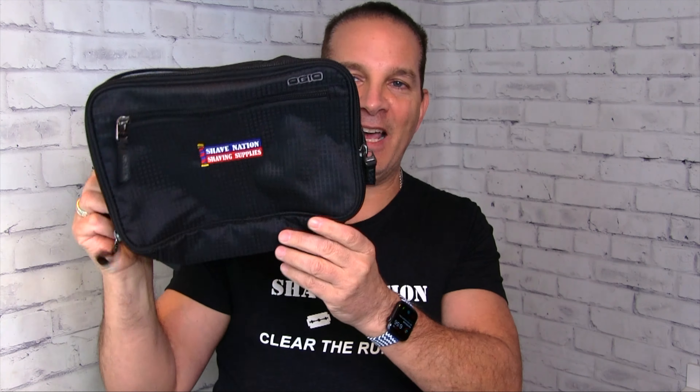It's made of a heavy Cordura type material. It has four zippered compartments and some of them are waterproof and some are not. It's a good-sized DOP kit. It will hold just about whatever you need to be held. It can handle it.